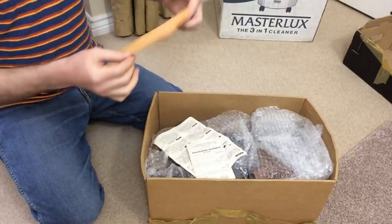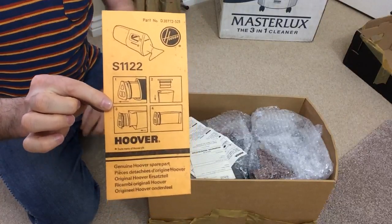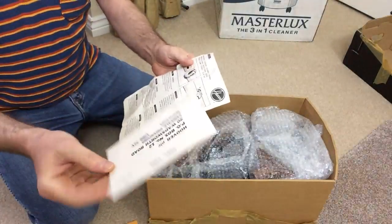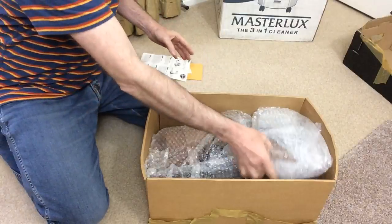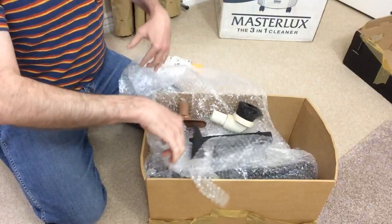Right - we've got a bag. Looks like it's a little bit mouldy. They're quite hard to get, genuine Dustette bags now, I think. We've also got a guarantee card. This won't be in good condition like the new-in-the-box one I unboxed. But like I say, I didn't buy this for the cleaner - I bought it for all the other bits that came with it.